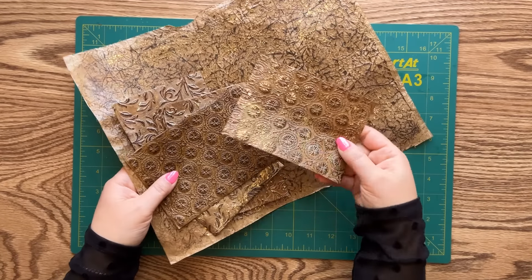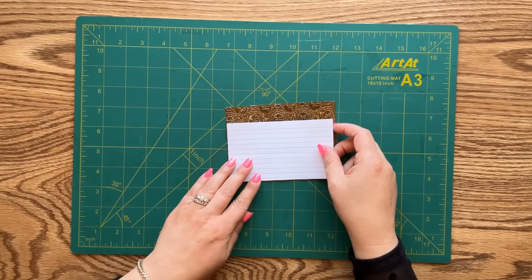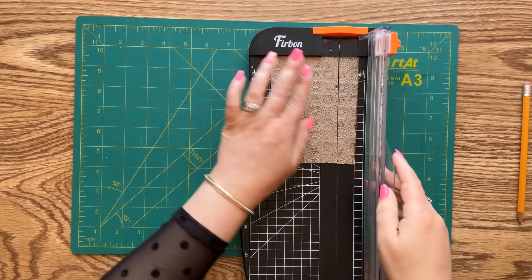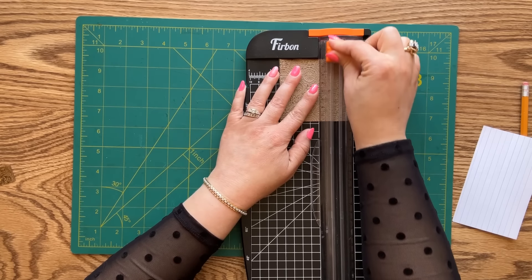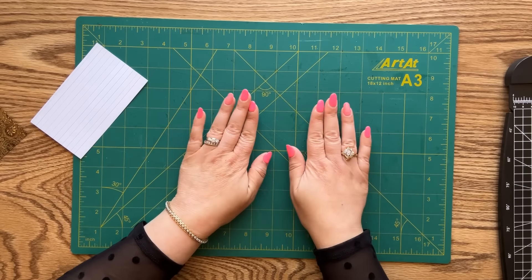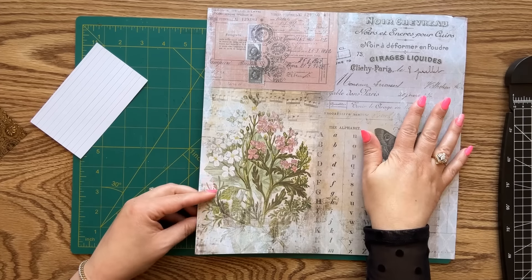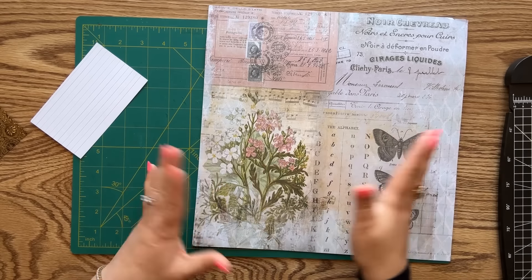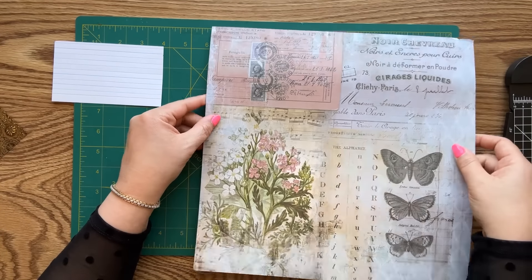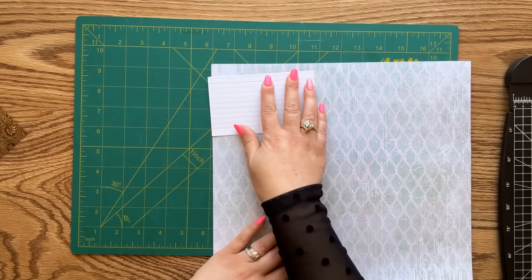I'm going to work with this piece first and we are going to make a fun folio. My folio is going to be roughly the size of an index card, so I'm using an index card for sizing. First I'm cutting down my piece to be as wide as the index card, then cutting this piece in half. Now I'm going to work on the base of my folio — I have a double-sided piece of scrapbook paper. If you're working with anything that has text on it and your paper is directional, flip it over so the text is upside down on the back side.